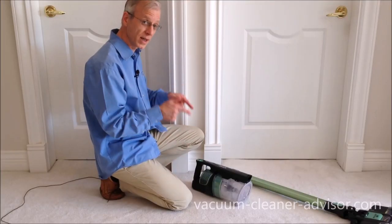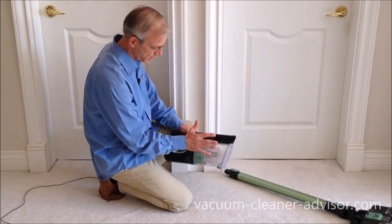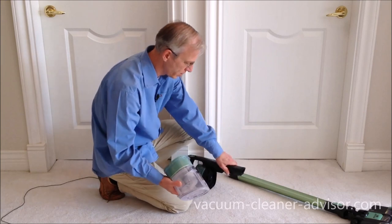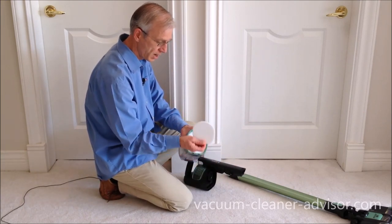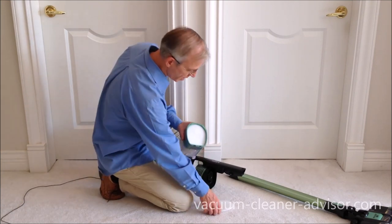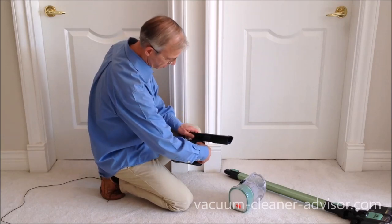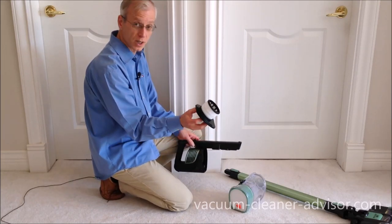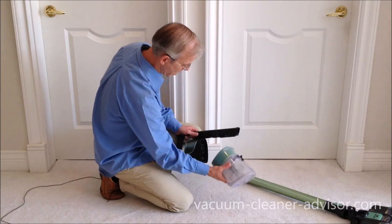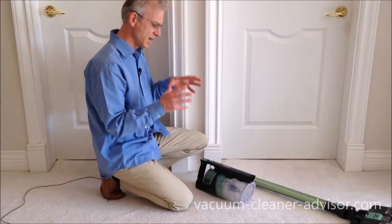We like how easy it is to maintain the filters. You have two pre-motor filters and one post-motor filter. To access the filters, you have to remove the dust canister. There's a button right here — press that in and the dust canister comes right off. You've got a felt pre-motor filter and a foam pre-motor filter. Both are rinsable in water, and when they're completely dry, they can just be put right back in the machine. Your post-motor filter sits right here. You can pull that whole assembly out, rinse it in water, and when it's dry, just put it back in. To put the dust canister back on, put the bottom edge in and click. Pretty easy filter maintenance.